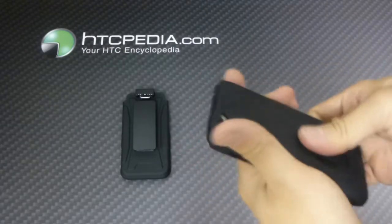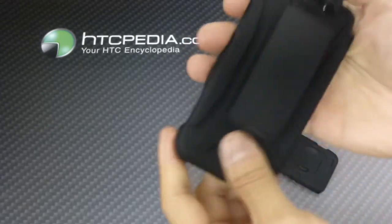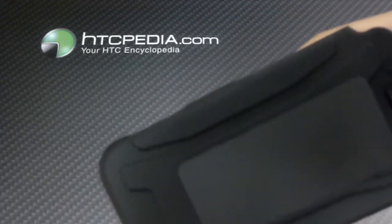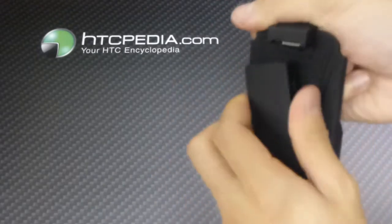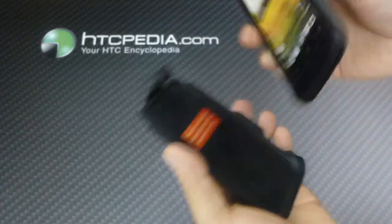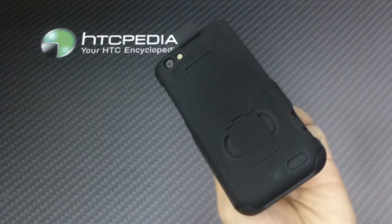Alright, comes with this holster — same plastic soft touch rubberized finish, has the same texture, 180 degree rotational belt clip, inside is lined with this nice little suede material so it doesn't scratch up your screen, snaps right on. Simple as that.